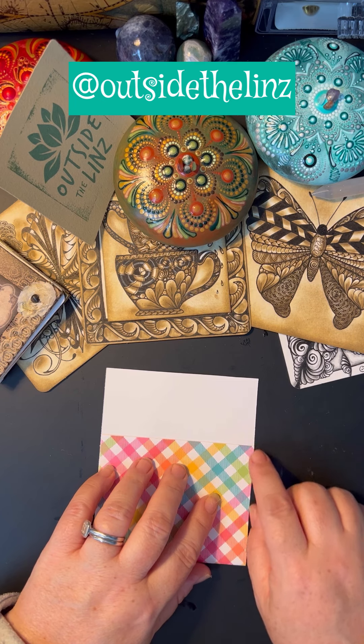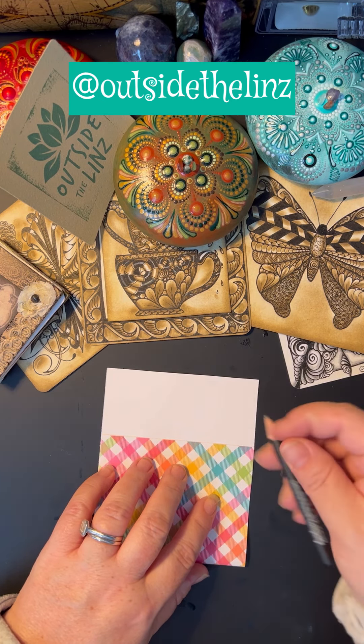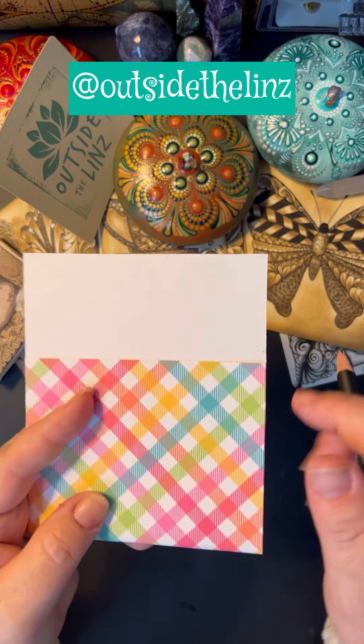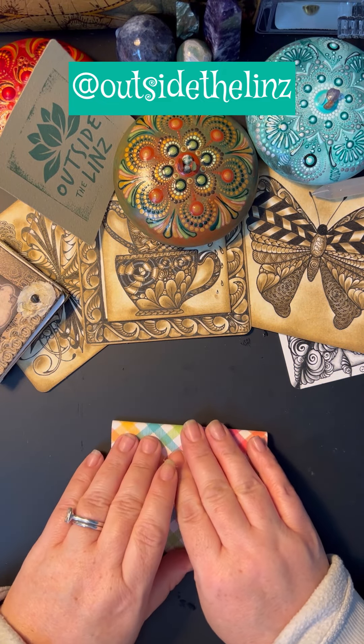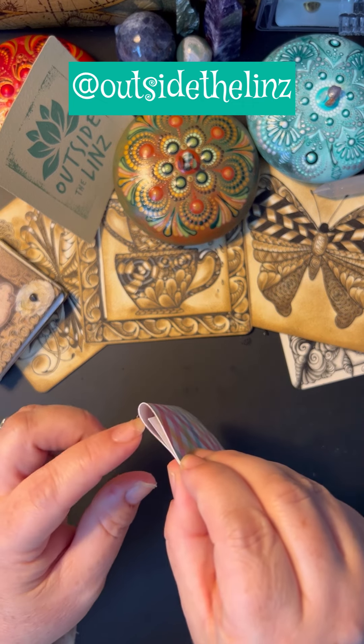I usually leave a little bit of space between where I'm going to fold it down and where the inside of the purse will be. Sometimes I take a pencil and mark just so that as I'm folding it, I can look in and see — especially if I'm folding cardstock, because cardstock is difficult to fold as it is.